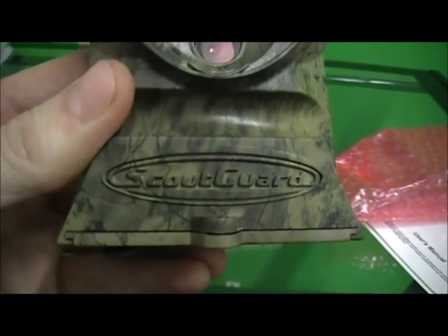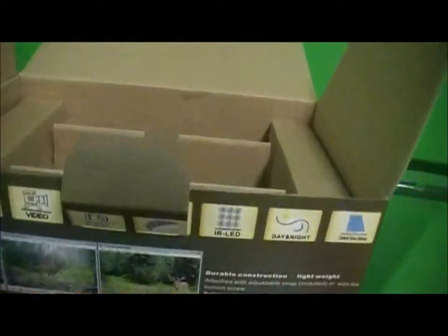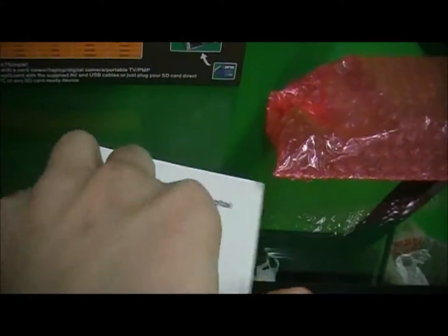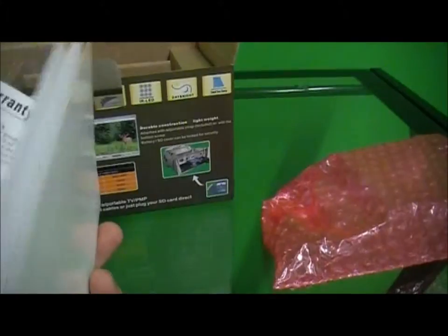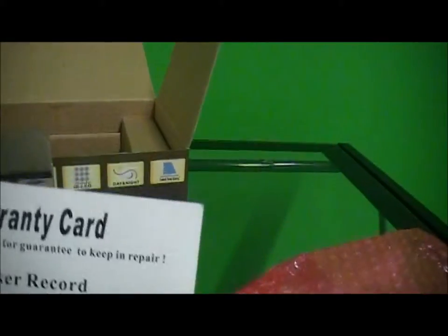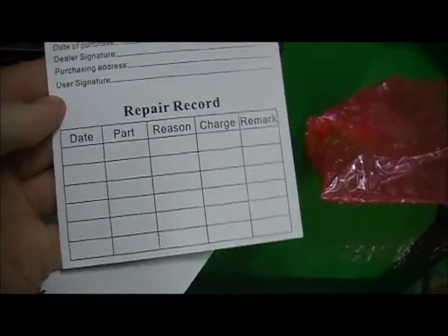So that's the Scout Guard camera — the Keep Guard is the same model. I'll show you the box a little bit. The box has some information on it, and it's going to come with the manual, which comes in English. Oh, and here's the warranty card. It has all the information on getting your warranty, and on the back you can fill out repair records or anything else you need to do with the camera.